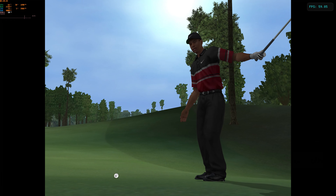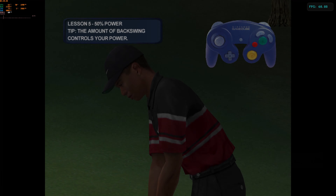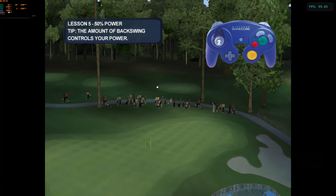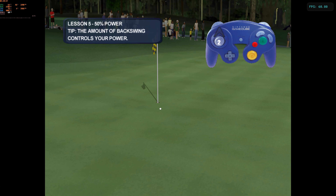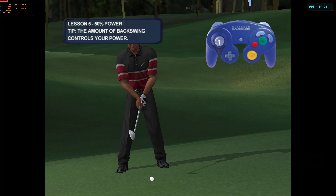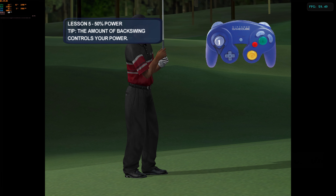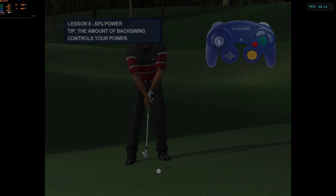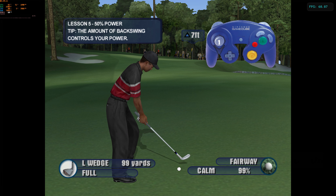It's easy to grip it and rip it full bore, but sometimes Tiger finds himself between clubs and has to take something off a shot. Tiger can hit his lob wedge 100 yards with a full swing, so he shortens his backswing when he has to hit it shorter. To ease off on the power, try taking the club back slowly and then push forward once you've reached the desired height on your backswing. If you can hit a shot on the green from this distance, I'll bet you'll never find yourself in a spot you can't handle.